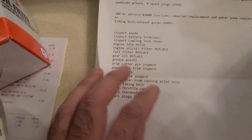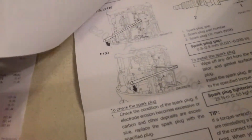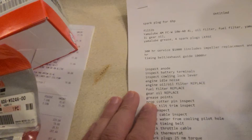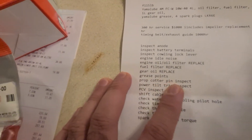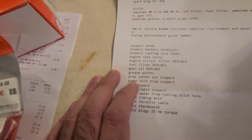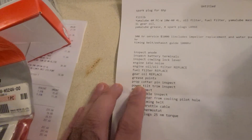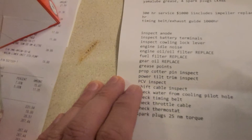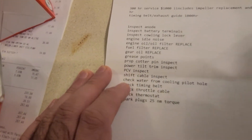There are a whole bunch of grease points noted in the manual, which I'll go through at the end. You also replace or inspect the prop cotter pin — I already replaced it since they changed the prop, so I don't need to do that. Power tilt/trim inspection I've already done; you do that when you raise and lower the motor anyway. Then there's PCD inspection and shift cable inspection.